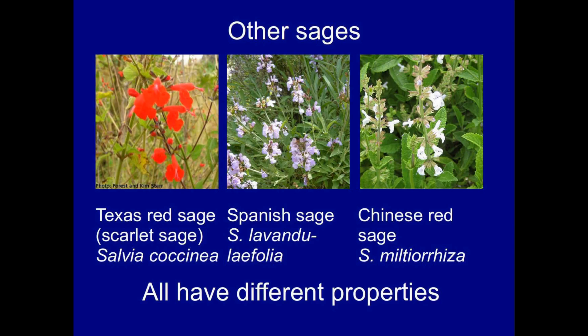There are other sages which you might come across. These include the scarlet sage from Texas, Salvia carcinia, Spanish sage, Salvia lavandilifolia, and Chinese red sage, Salvia miltioreza, which is actually green, not red, with lilac flowers.